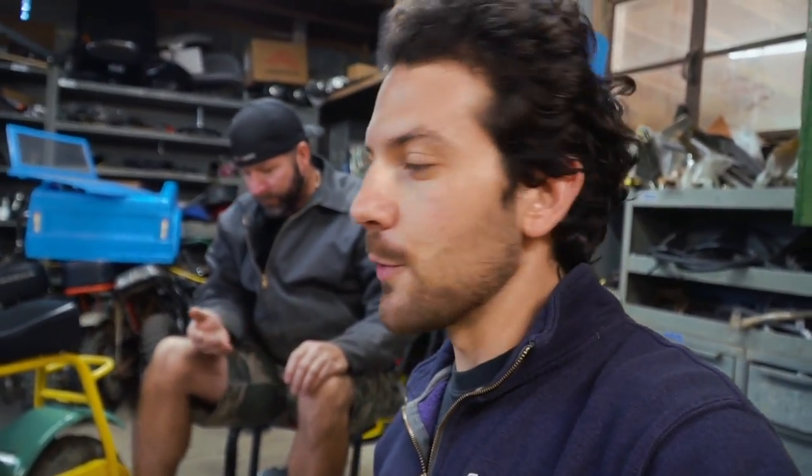The Doodlebug is just a classic minibike. It's one of the most popular minibikes along the Coleman CT200U, the Trailmaster MB200, Monster Motos, Megamotos, et cetera. It's just a really popular stiff chassis minibike model, so it's about time we add one to the fleet.